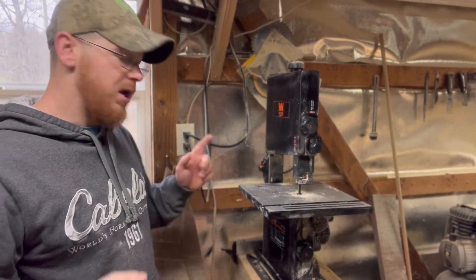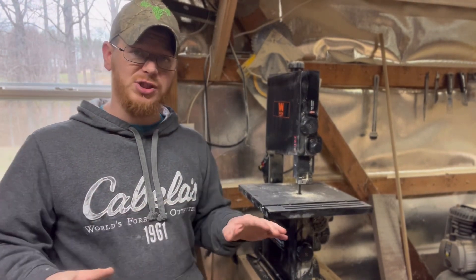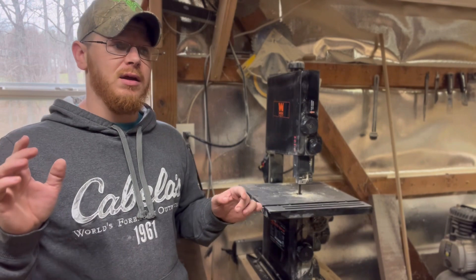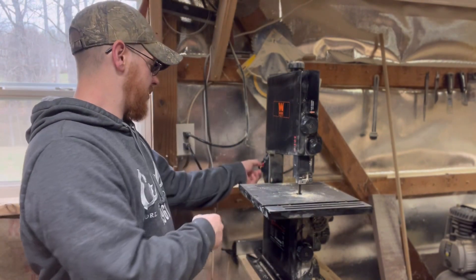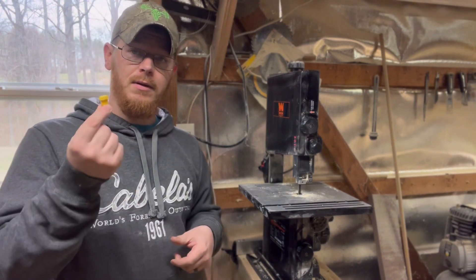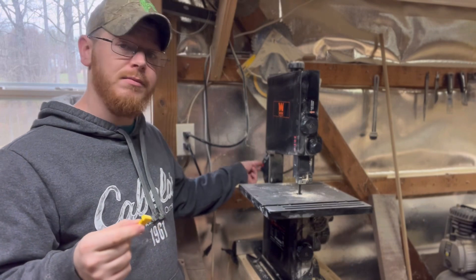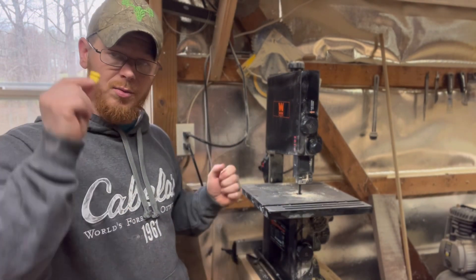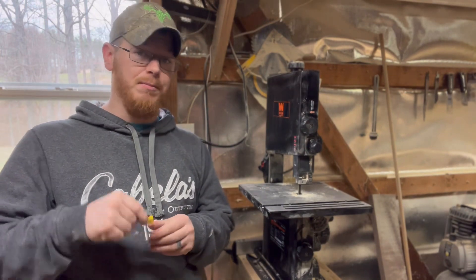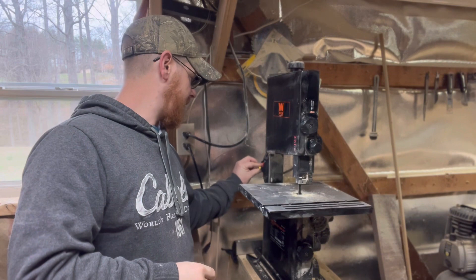Let me show you something I absolutely love that Wen does and I wish more tool manufacturers did. If you've got kids in the shop or customers coming in, you cannot turn this on without this key. The only problem is you might lose the key. But I love that safety option.